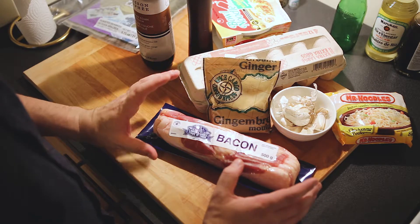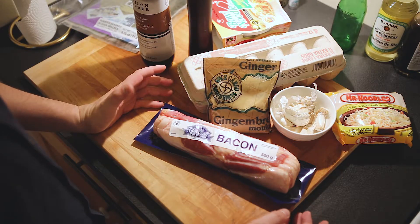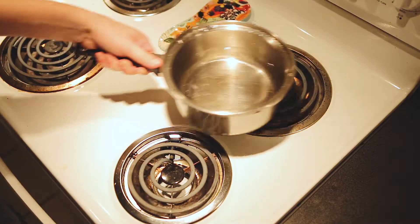Now I did literally no research on this, but I figured that every time you order ramen, they tend to have some sort of pork bone or something in it. Bacon is pork, so let's go ahead and boil it.